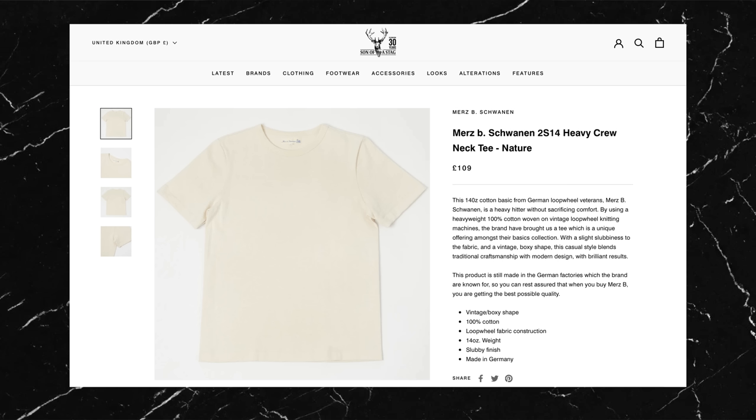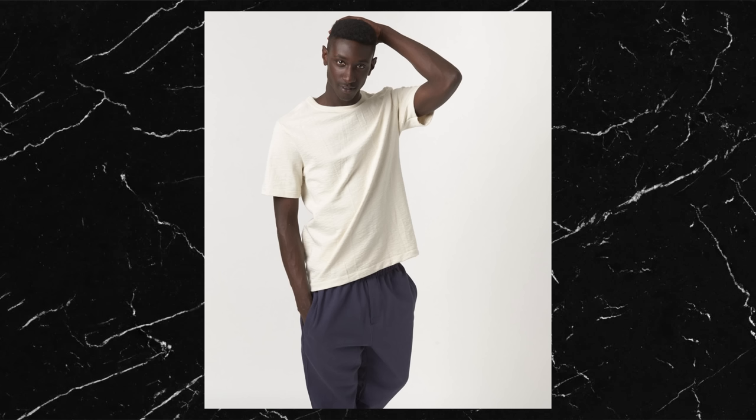I also have a little bit of bonus footage. I picked up a second t-shirt from Merz b. Schwanen — the 2S14. This is a slub structure 14-ounce loop wheel t-shirt, and they say it's probably the heaviest loop wheel t-shirt in the world. It's also advertised as having a vintage boxy fit. It was a whopping £109, but I had to see for myself what all the fuss was about. I got it in the nature colourway, which is a kind of off-white beige.